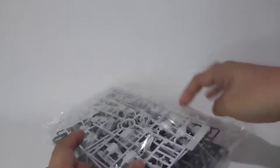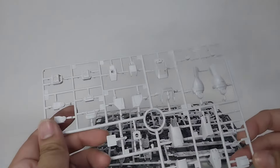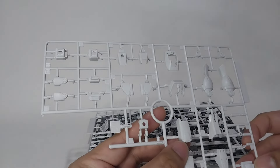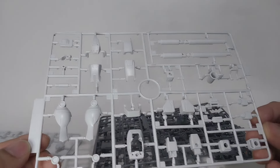Now let's open up the third bag. We have here light gray parts — I can see parts of the legs, the shoulders, and also the arms. Another set of light gray parts as well.